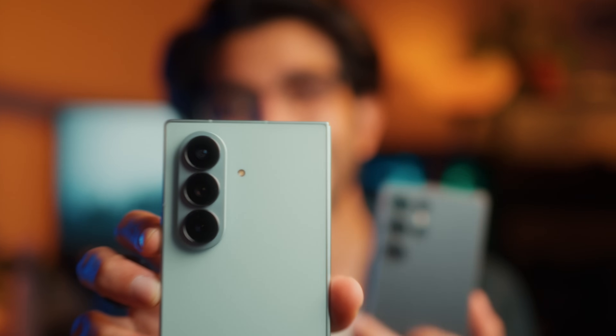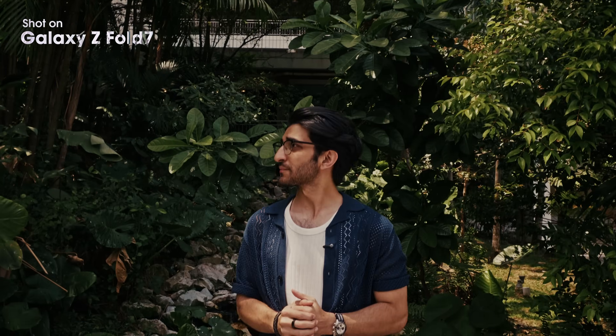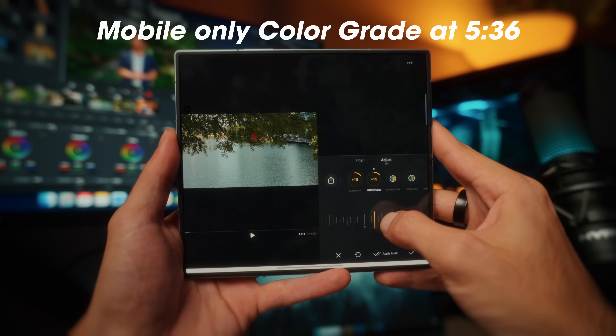In this video, I'm going to be teaching you guys how to correctly color grade your Samsung Galaxy log video. This intro is shot entirely using the brand new Z Fold 7. You actually get the same sensor as the S25 Ultra, which means you can also shoot log video with the Z Fold 7. I'm going to show you two ways of color grading your log video — one on the device itself using that huge, beautiful display, and the second in DaVinci Resolve.